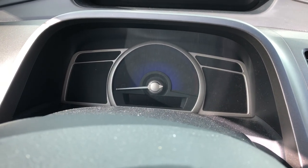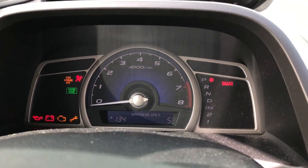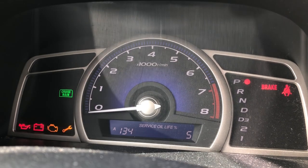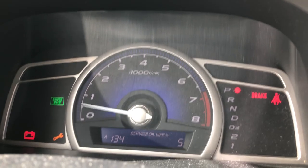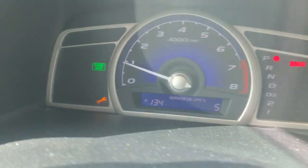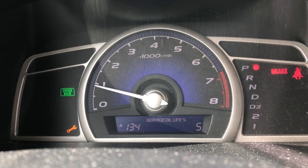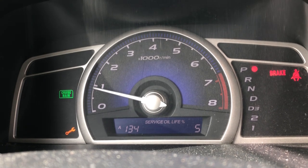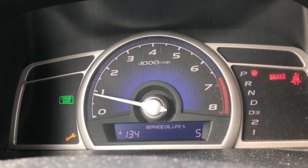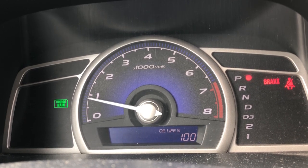Now we're going to reset the maintenance light indicator. Turn on the engine — there is the maintenance light indicator. Start the engine, then press and hold the select/reset button. The service life should start flashing. Once it starts flashing, release the button, then press and hold it again for about five seconds. The oil life is reset to 100%.